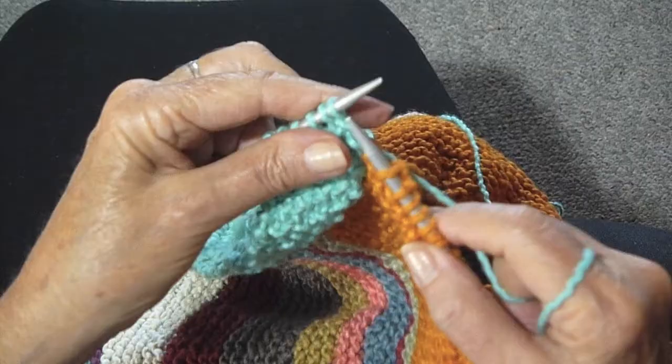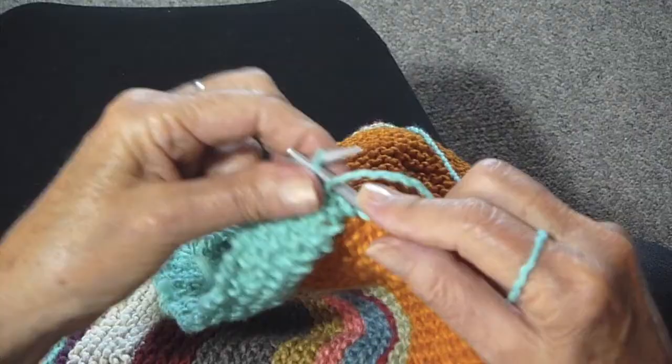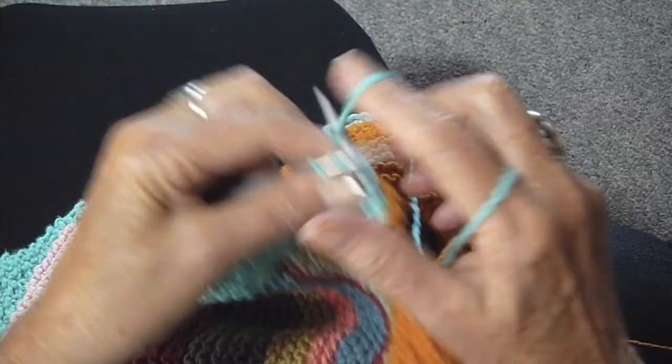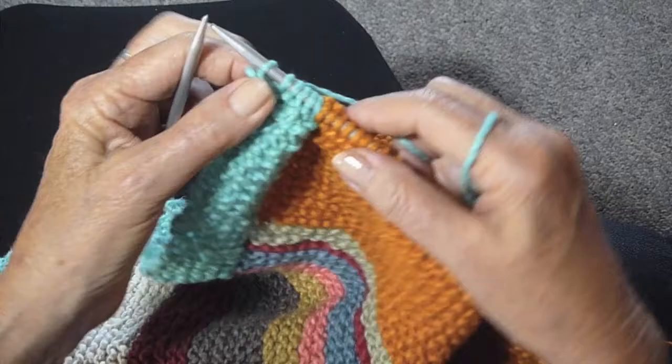Now when you do a project like this, you're going to definitely want to have two balls of yarn, one at each end, so that you can use the yarn and it's right there. And that's all there is to it as far as changing color for a border. Give it a try.